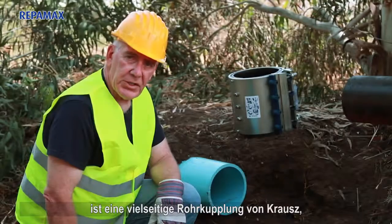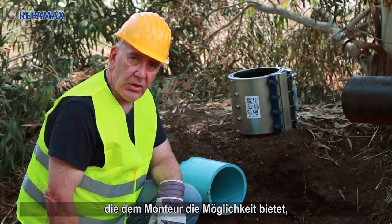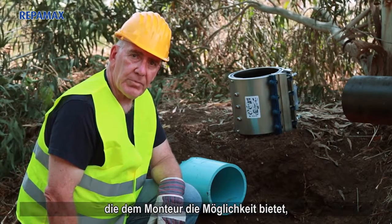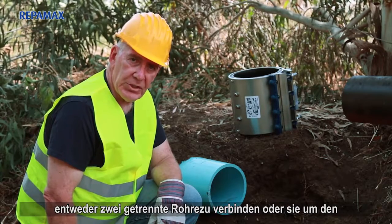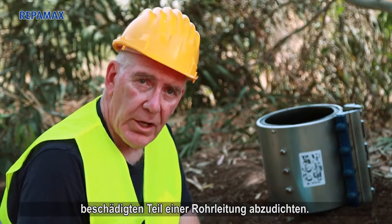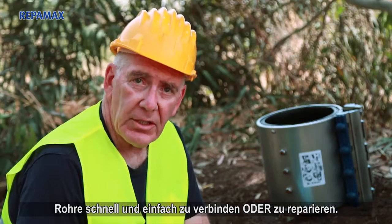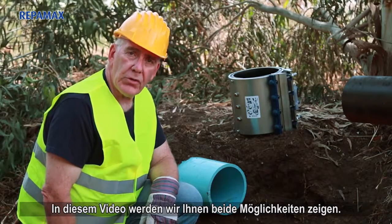Reppamax Wide Range Coupling is a versatile pipe coupling made by Kraus which gives installers the option to either join two separate pipes or wrap around the damaged section of a pipe. This versatile high-performance stainless steel product is able to join or repair pipes quickly and easily. In this video we will show you both options.